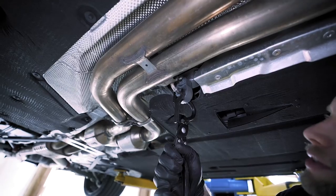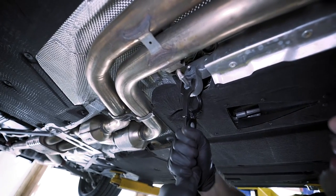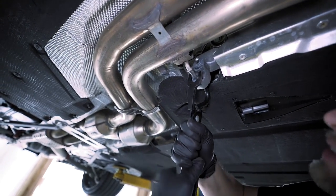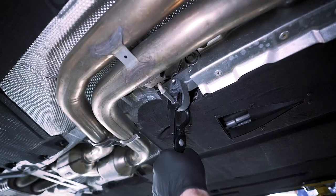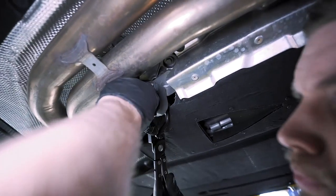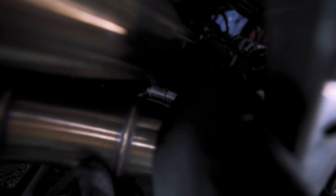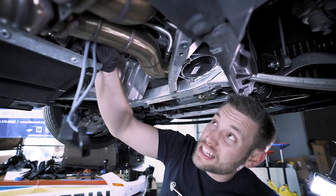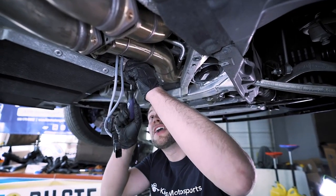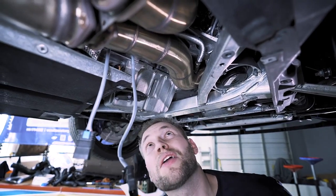To do this we have a cool little exhaust hanger removal tool which forces the middle in — it enables you to get it off a lot easier. Then release your O2 sensor from this clip — it'll look just like that. Do the same thing on the other one; it's a little bit hard to get to, so get a pry tool and just pop it off the back.